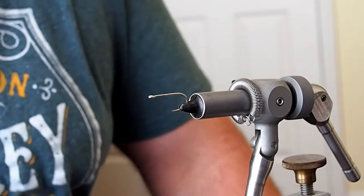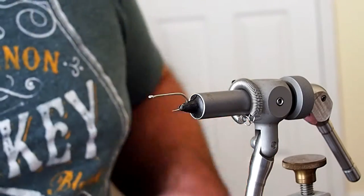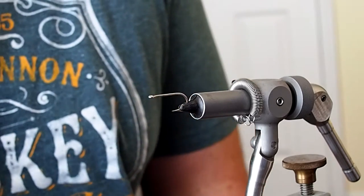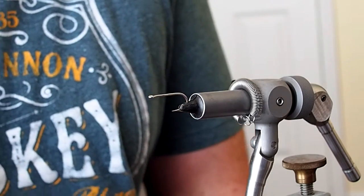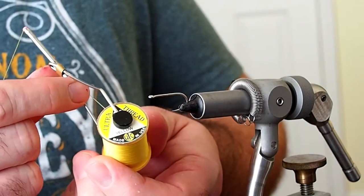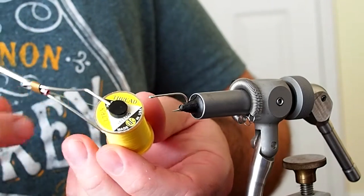Today I'm going to be tying the California Shad Fly No. 4. This fly is part of the Pfeiffer Collection. In the vise I have a Mustad 34007 in a size 4, and I'll be tying this fly with some UTC 140 in a yellow color.